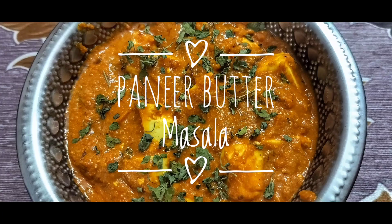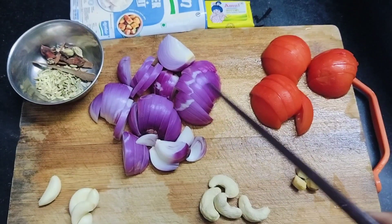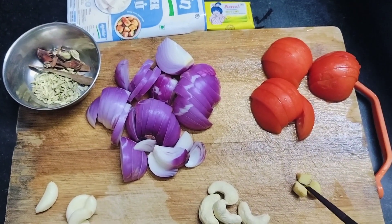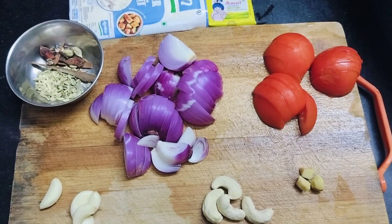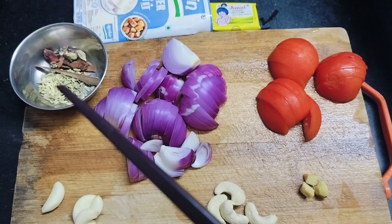Good day all! Today's recipe is a simple tasty homemade paneer butter masala. To prepare for 4, take 2 big onions, 2 tomatoes, a small piece of ginger, 4 cashew nuts, 4 to 5 garlic cloves, and dry garam masala.